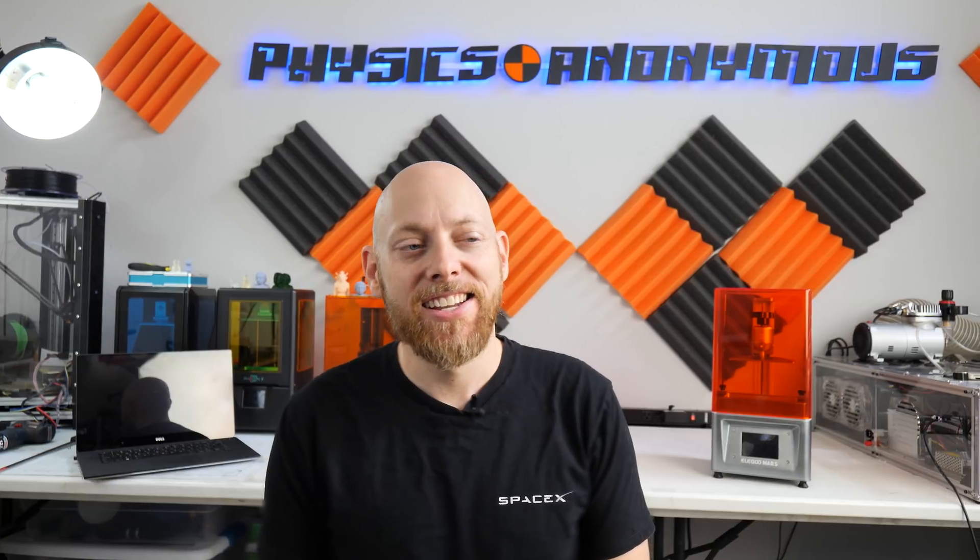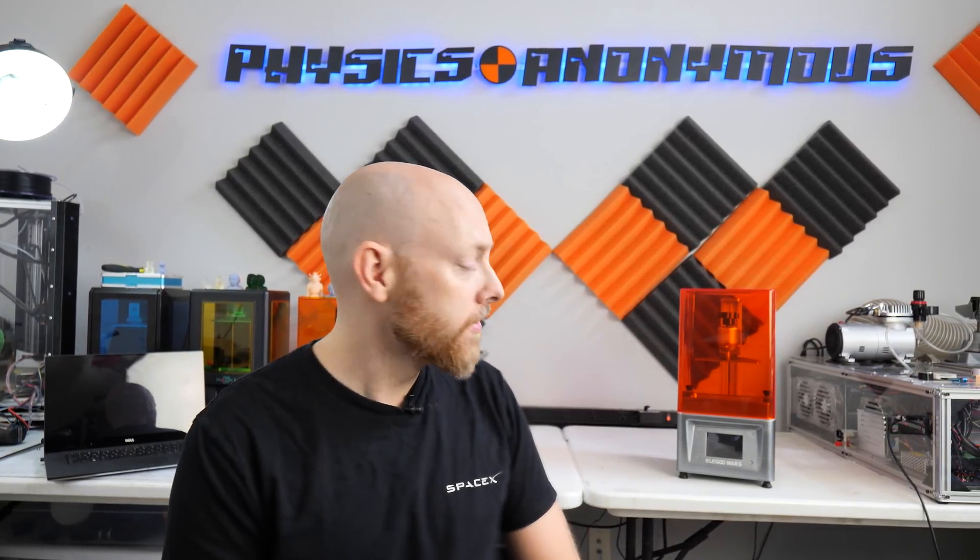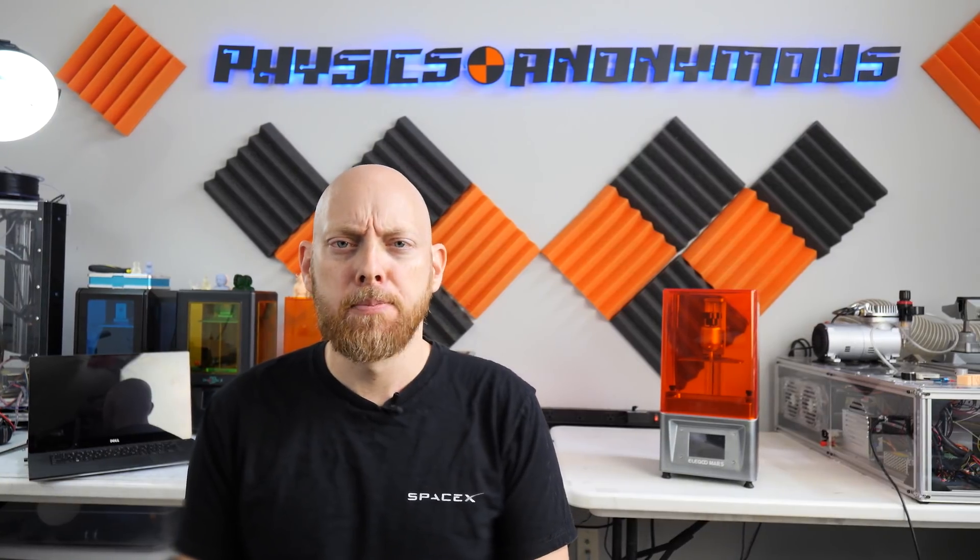In today's video we're going to be reviewing the Elegoo Mars. Elegoo was nice enough to send us one, so let's pull it apart, see what's inside, and maybe even talk about some upgrade options. Let's get into it.